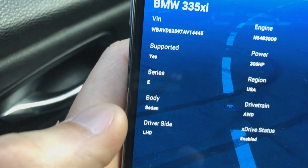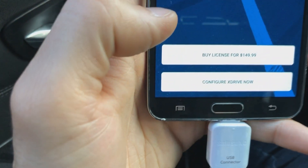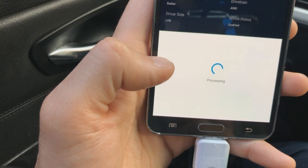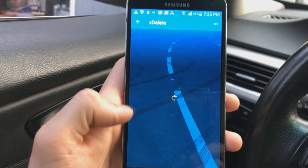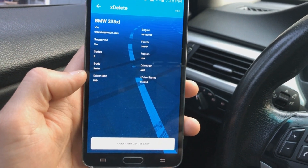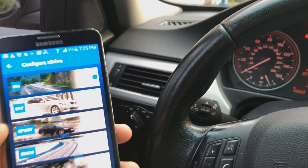There you go, got my car at 54, 306. Nice. Enabled. Let's go and buy my license. Confirm. Buy. Payment successful. All right, right now the xDrive is enabled. Let's go to configure xDrive now.